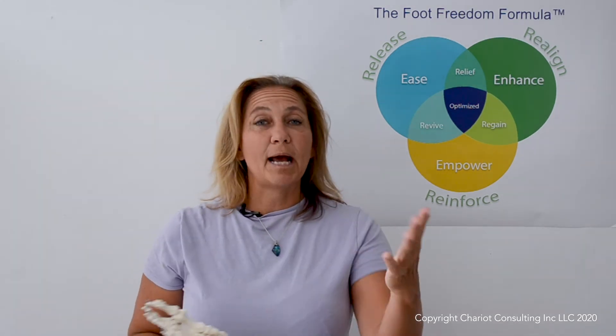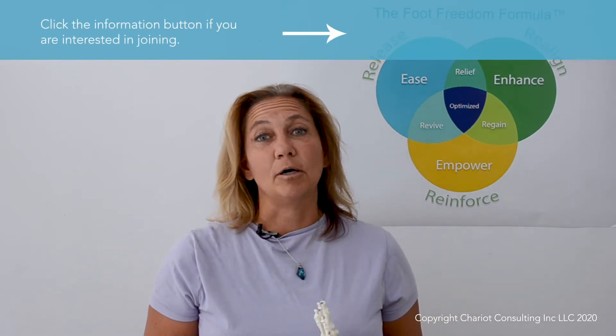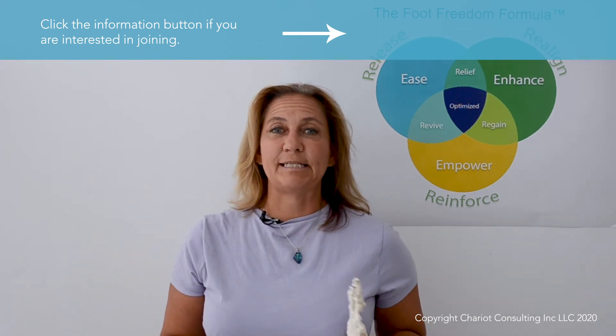What I will be doing is guiding you step by step through online video instruction as well as a one-hour live online class on the toes, followed by question and answer on any question you might have about the toes and the foot and ankle. Go ahead and click the link if you are interested and I hope to see you during our live training class.